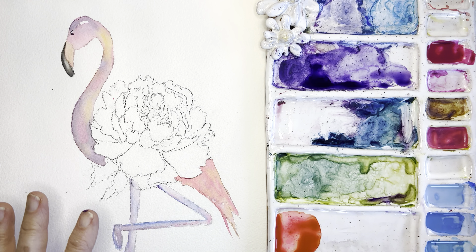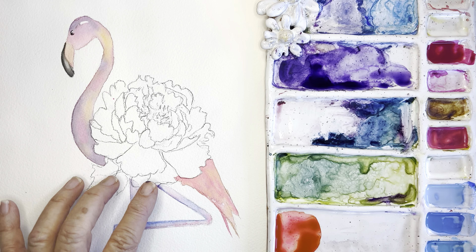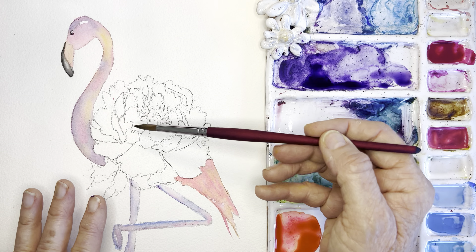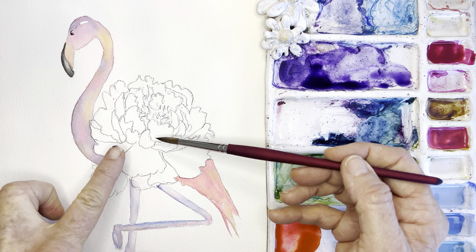For this little peony, I'll be using wet on dry, wet on wet, and I'm also going to do some lifting for some of the petal tips to show highlights.